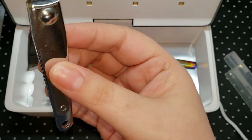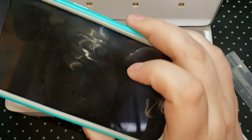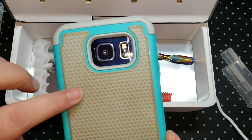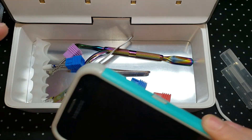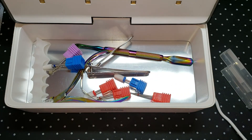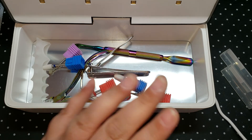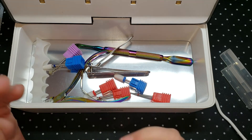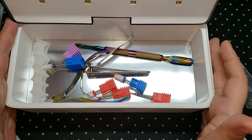You could even put your cell phone in there and go ahead and sterilize that, because nothing's dirtier than a cell phone, right? It's UV lights — not the UV lights in your lamps to cure your gels, but medical grade C UV lights.